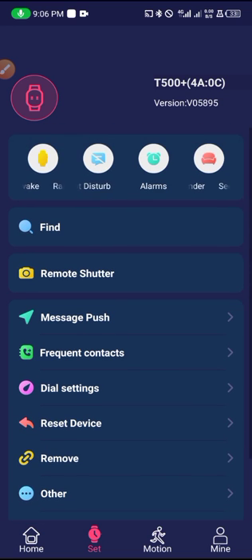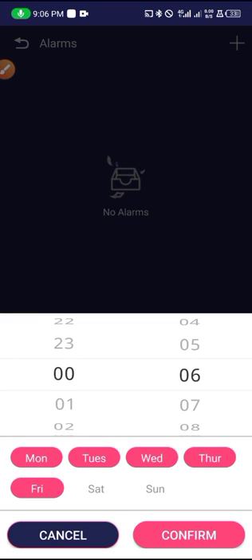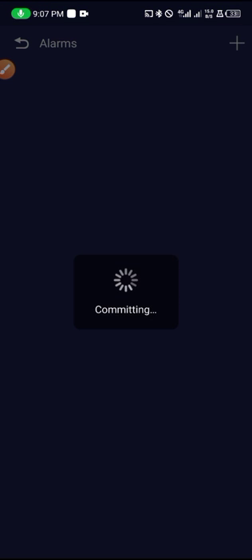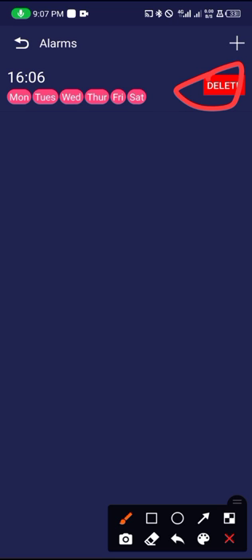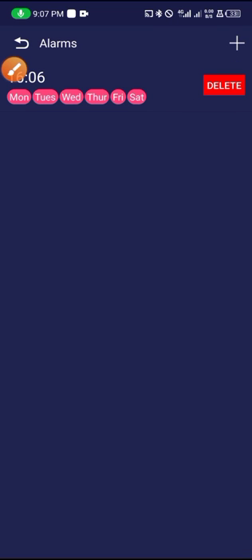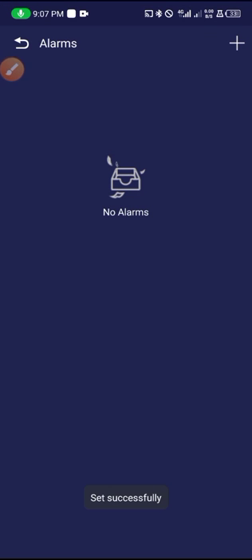From here is where you can set an alarm. Choose the time, set the days such as Saturday and Sunday, and after doing that just click Confirm and the time will be set. When the time arrives the watch will start vibrating. You can also tap here to delete an alarm.